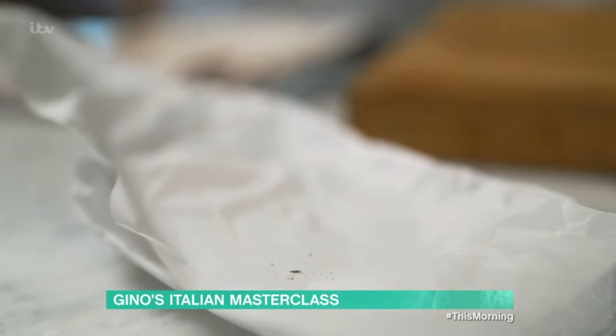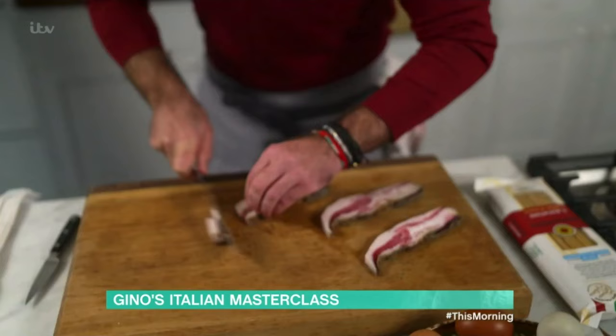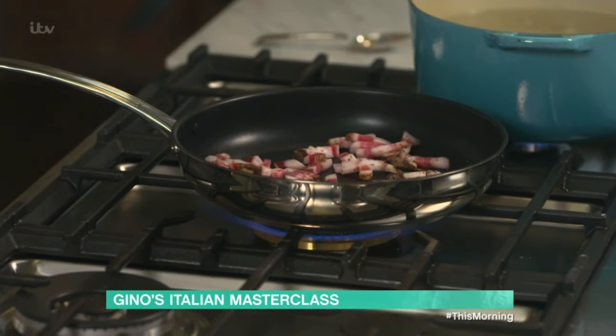If you can't get guanciale, you can use pancetta — I've got no problem with that. Slice it into strips and dice it. I haven't put any butter or oil; I'm relying entirely on the fat of the guanciale.